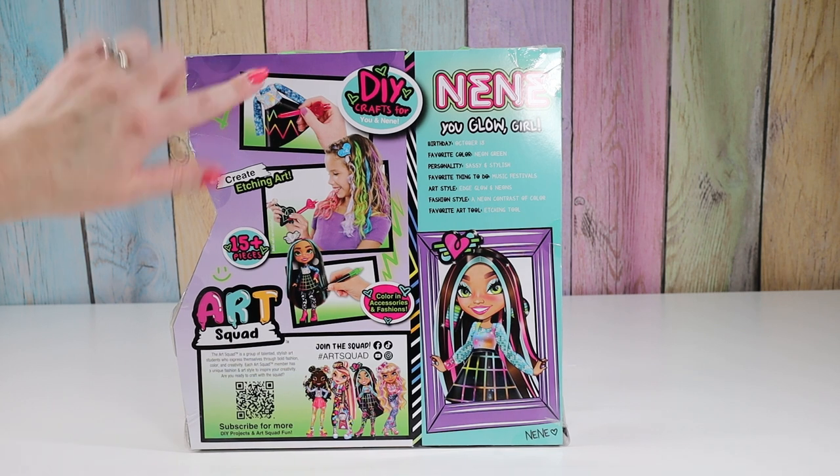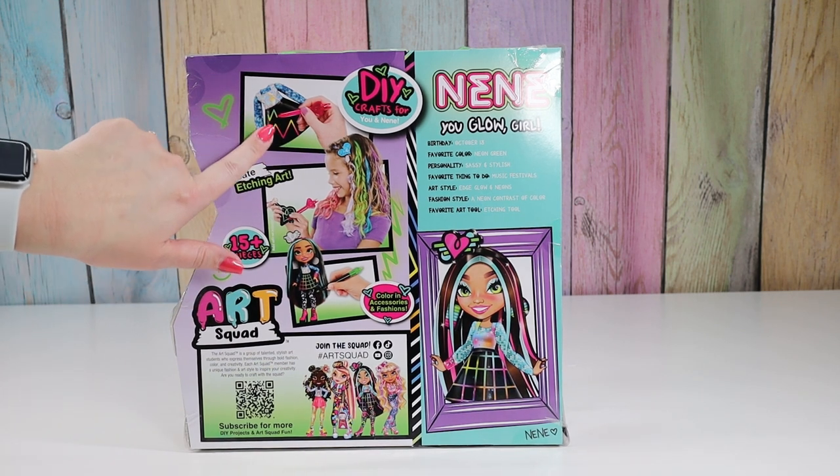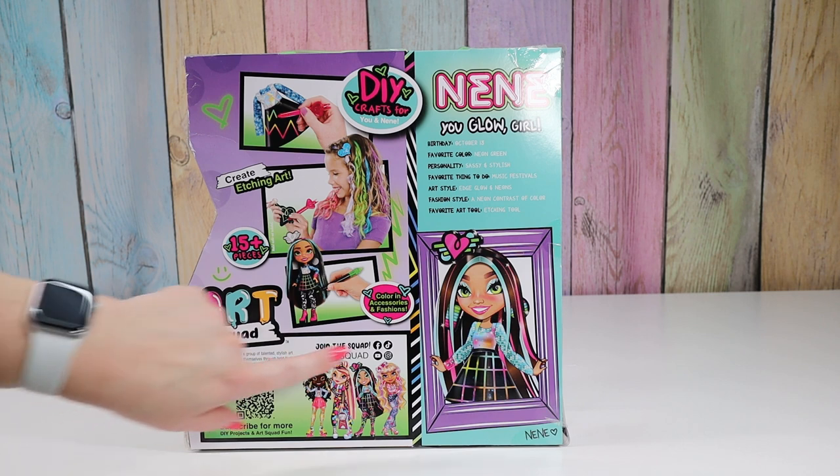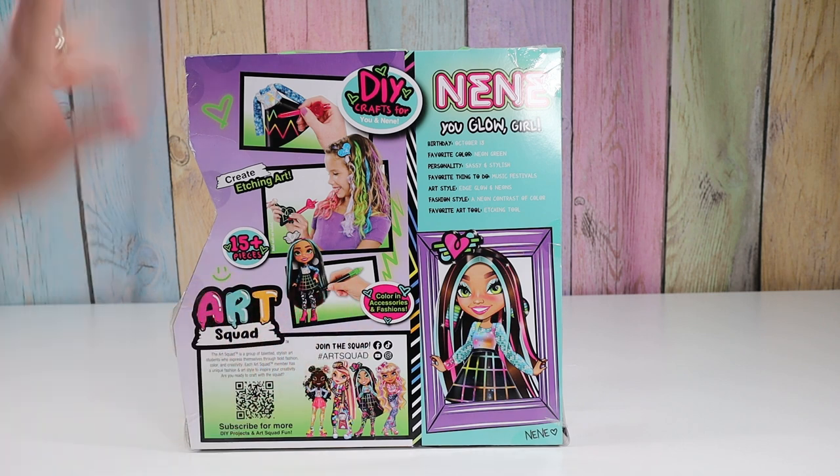Cool! So I love this. You can etch on her skirt, on this little keychain thing here. And there's markers. I'm just excited.